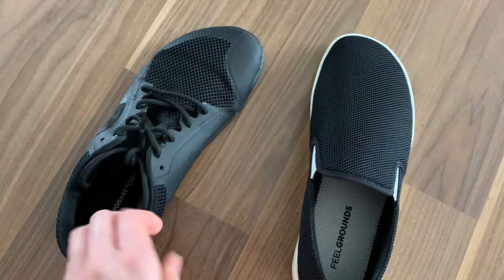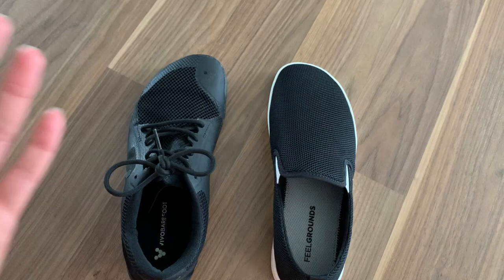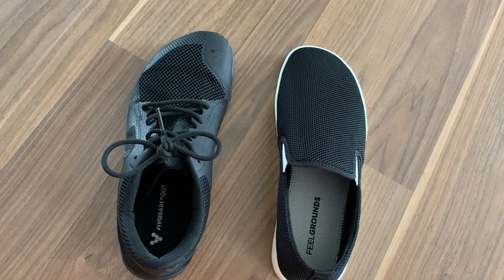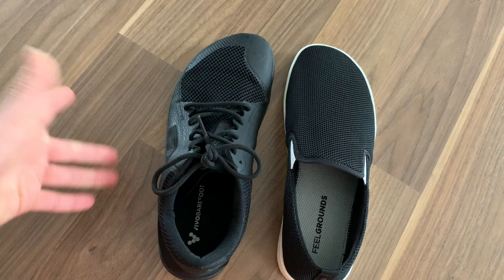The Feel Grounds are more comfortable. This is my thinnest Vivo Barefoot pair, but it's still definitely thicker. With the Feel Grounds I can feel the ground more — hence the name. I wouldn't say one is better than the other; they are two very different shoes. But the foot shape is very similar and you would probably be the exact same size in both.